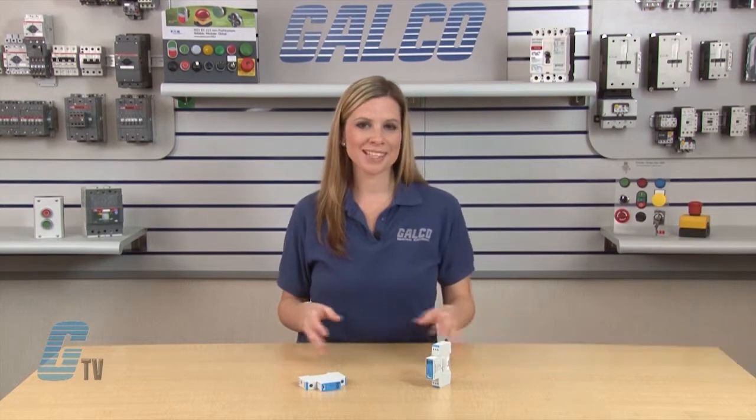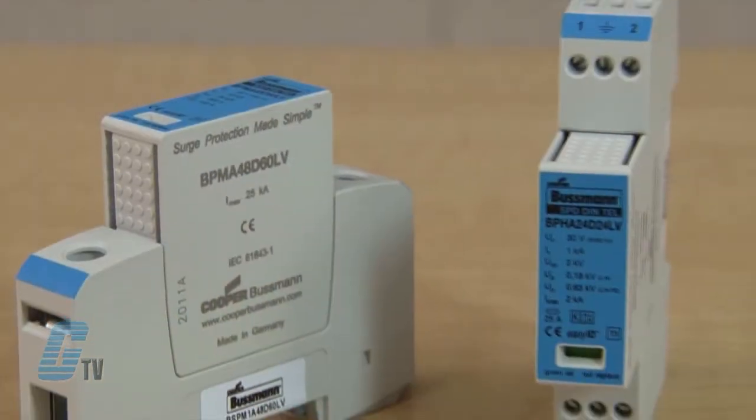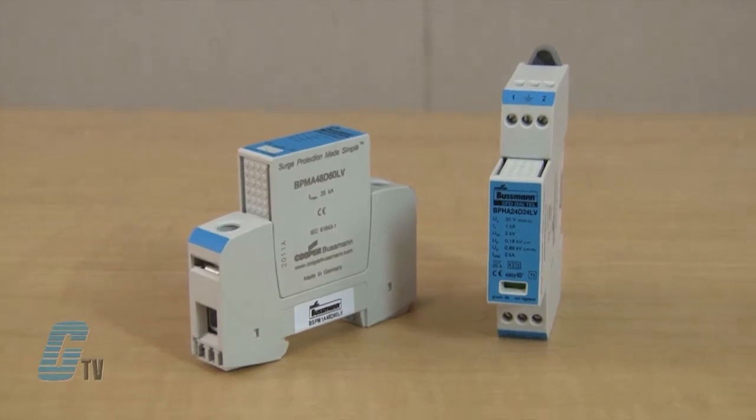Welcome to G-TV! Today I will be showing you the Cooper Bussmann BSP Series Low Voltage SPD. These SPDs provide protection for low voltage AC-DC control and power applications.